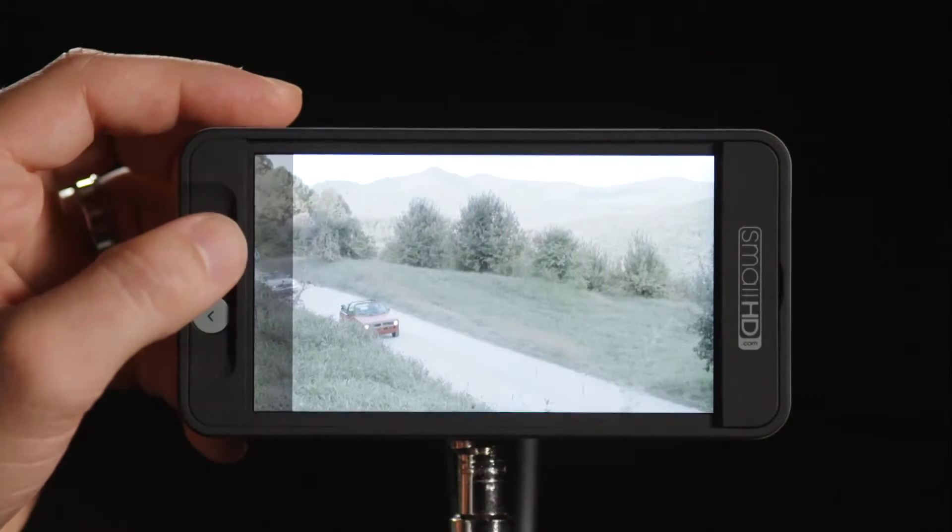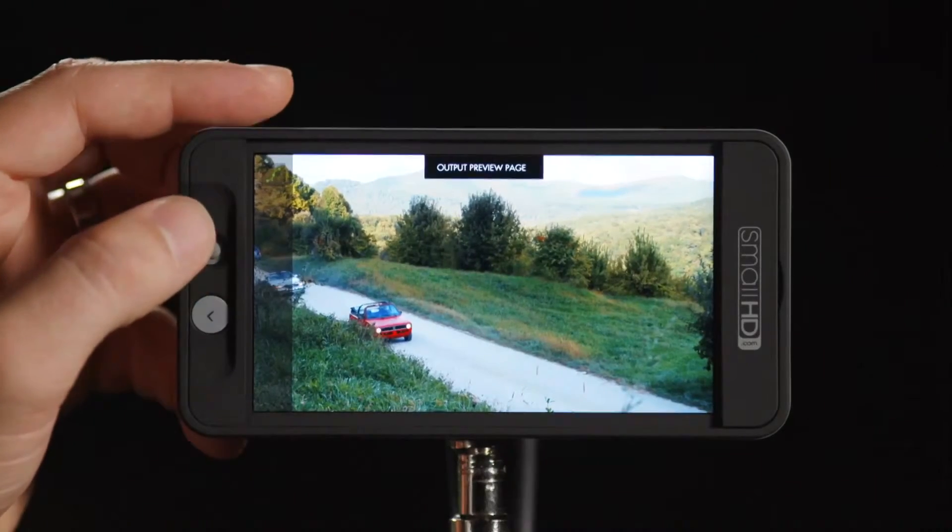Because of this, you can have the raw picture on your end while sending the client a really attractive picture — giving them an idea of what the finished product will look like — while you're checking waveform, zebras, focus assist, pixel zoom, and all that technical stuff without them seeing it and becoming concerned. So it's really advantageous.